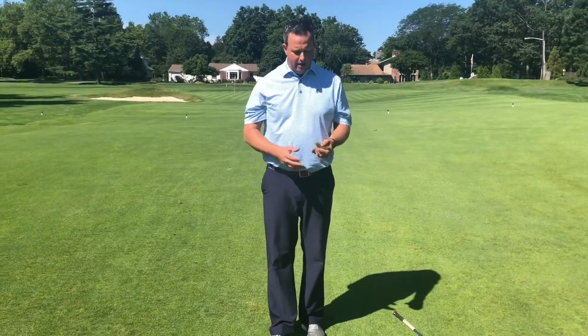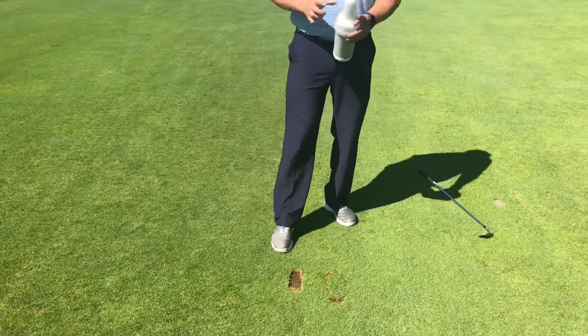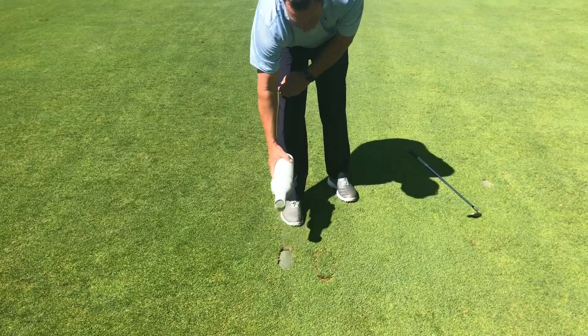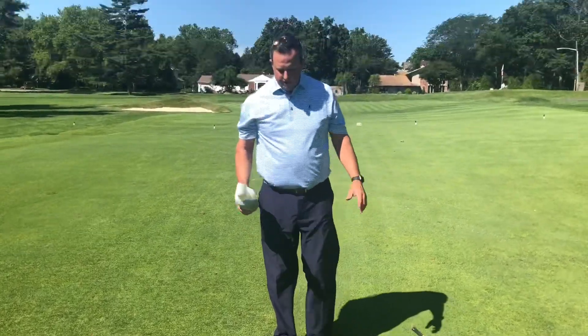That has a really good chance of growing back. With the smaller divot, we're gonna get rid of those pieces and take our fill. We're gonna slowly fill that up almost all the way, and then give it a nice firm step just to level it off, and we're good to go.